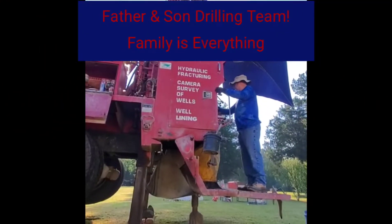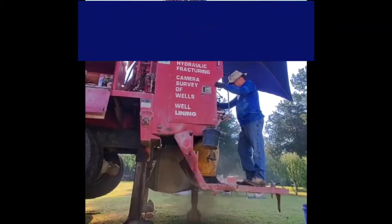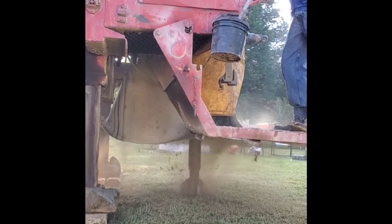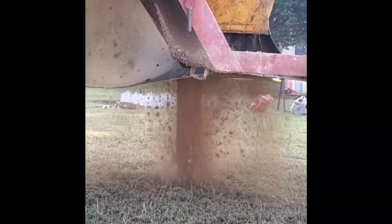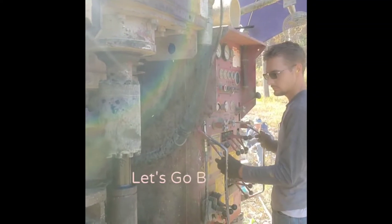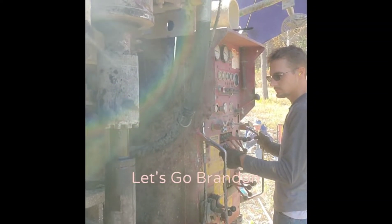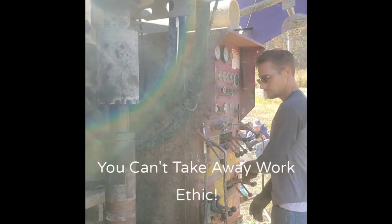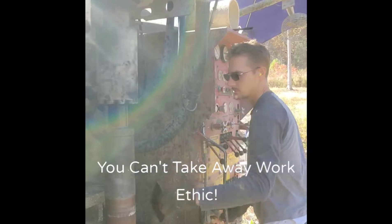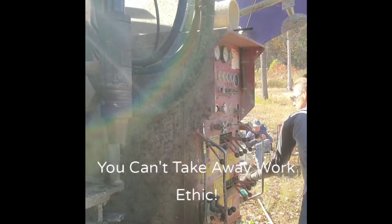Here's my father starting the initial borehole. Here I am hooking up a rod at 40 feet, and we're going to continue this all the way down to about 87 feet.